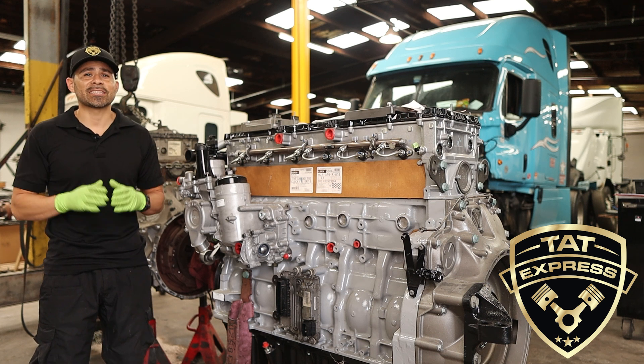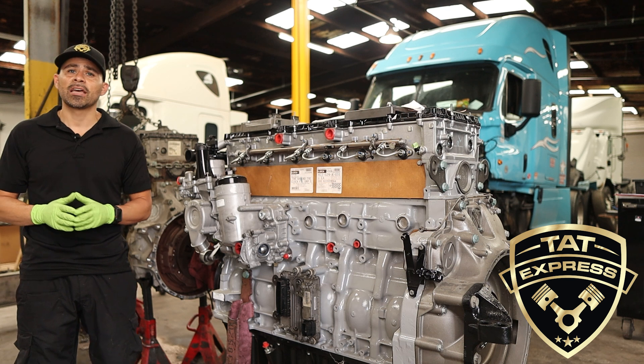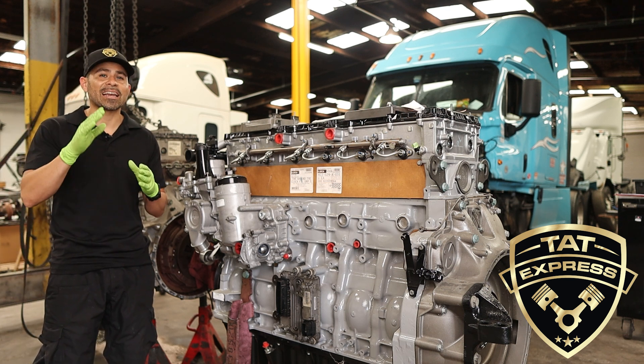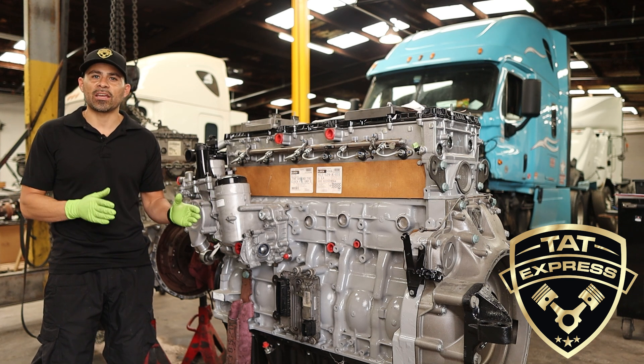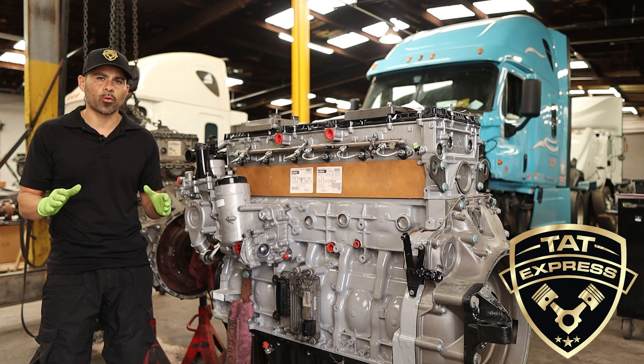The DD15 is not similar to the 60 series and must be handled with extreme care and cleanliness. Outdoor or any environment where dirt can enter the engine is not ideal for repairs.